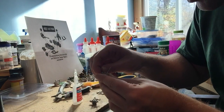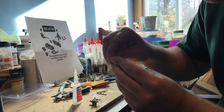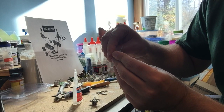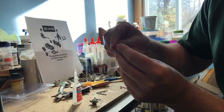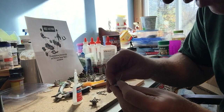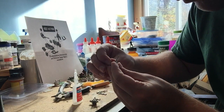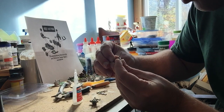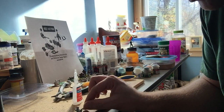Just in case you missed it at any point during the video — I hate working with super glue. I understand its importance and effectiveness, but that doesn't mean I enjoy it if I'm wholehearted honest. Another head going on now, and that guy is now firmly in place.